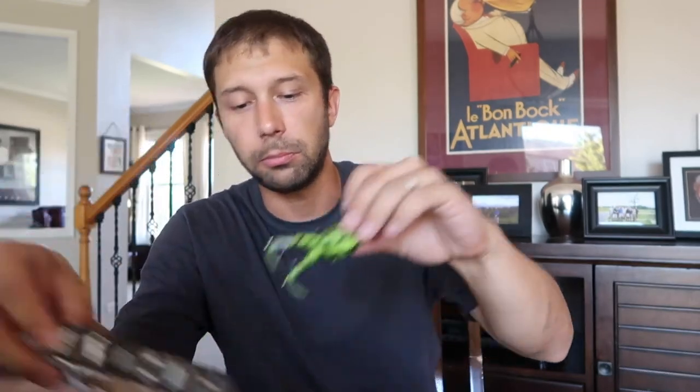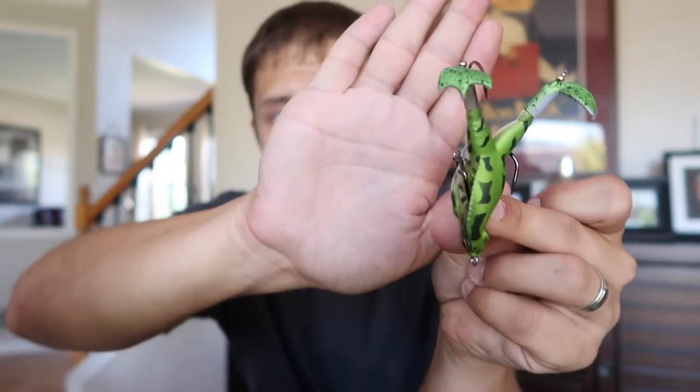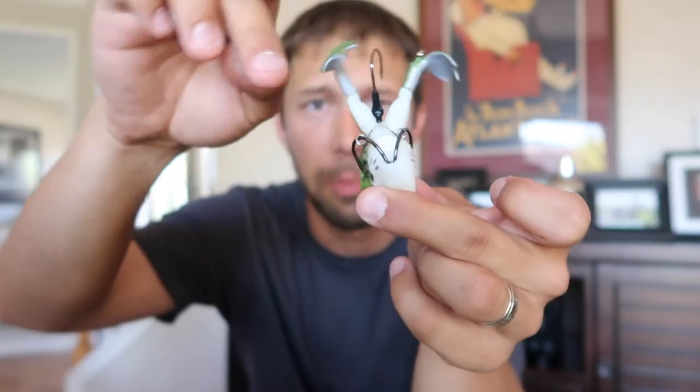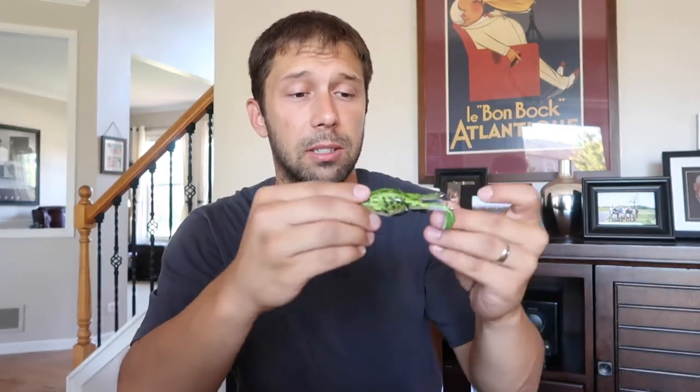Next we have the Lunker Hunt Prop Frog. This thing is super cool. It's not just your normal everyday frog — it has a third hook on the back. Check out that third hook. These props spin, so as you pull it through the water it's going to pop even more. These are hard plastic so they're not going to rip off. I think this is something I'm going to get a lot of hookups on, so this is going on the rod right away.